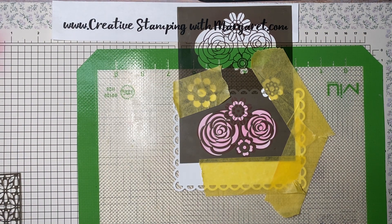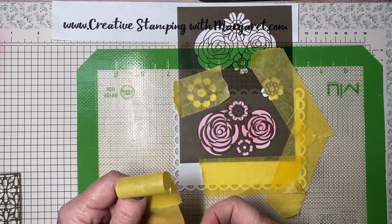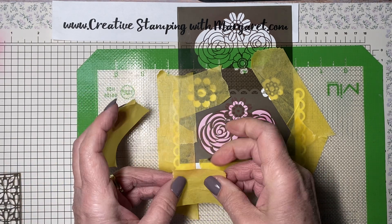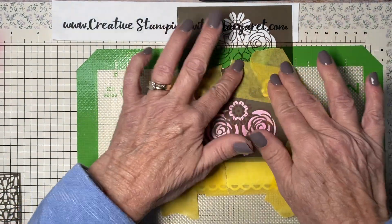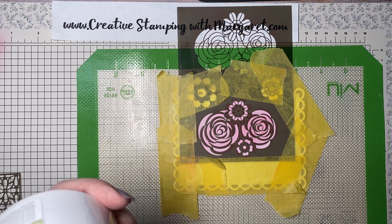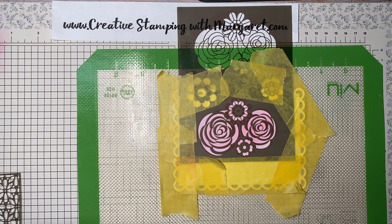One thing I forgot to do was bring my container with warm water — after I use embossing paste I always drop my items in the sink, as I don't want the embossing paste to dry on the mask because it will be difficult to remove if that occurs. So now I have my embossing paste and I'm going to use a spatula and just dip in to get a small amount.